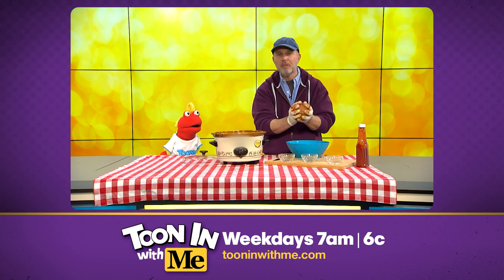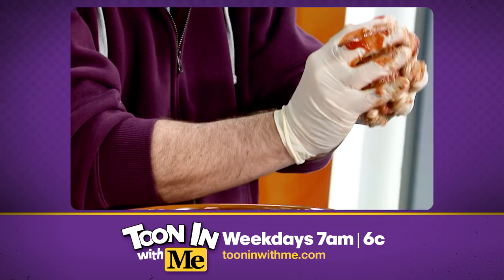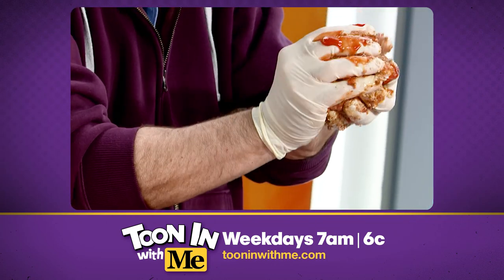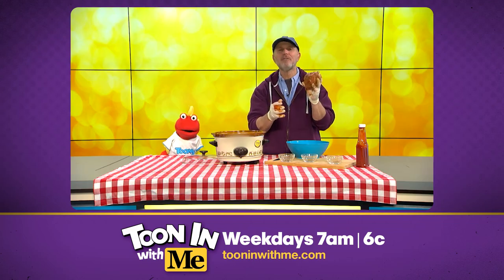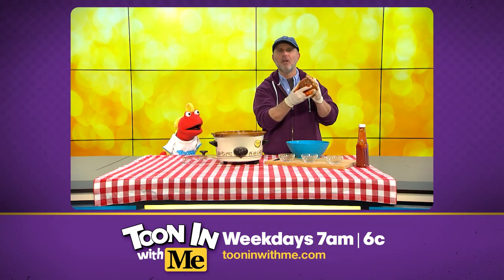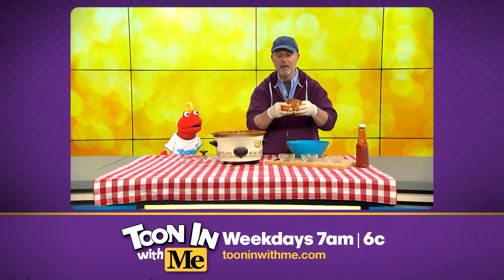Now, I know you've probably been told not to play with your food — not in this case, Toonie. The more you play with it, the better it tastes. Now, this is a recipe I can get behind. Once all the ingredients are combined, you shape it into a loaf, as we like to say in the business. You shape a good loaf, buddy. You're very kind.